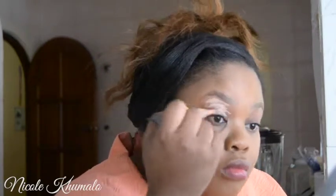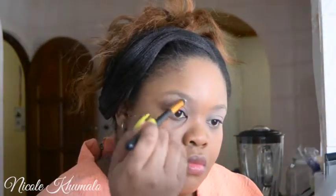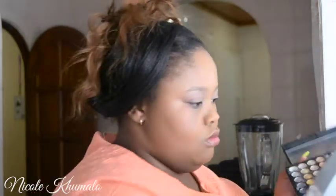Now I'm going to prime my eyelids with the LA Girl Pro Concealer in the color Nude. I'm just blending that in with my finger, and then I'm going to set it with a stark white powder. I first set the brow bone and then the rest of the lid so that it does not crease and so that all our eyeshadows have a nice clean canvas to be applied to.